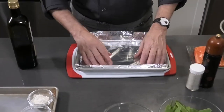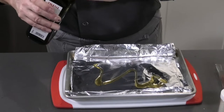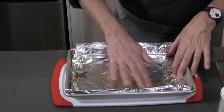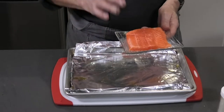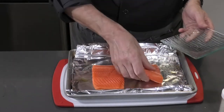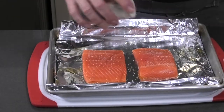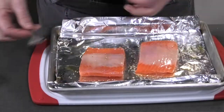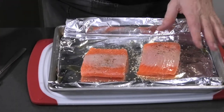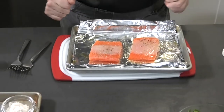I have a baking sheet and I'm going to line it with aluminum foil, then add about two teaspoons of olive oil and use my fingers to grease it. Then open your steelhead, wash it, pat it dry, and add it to the baking sheet. Season it with salt and pepper, then flip it and season the other side. It doesn't matter if it's skin side up or not. Bake your steelhead in the oven on the middle rack at 350 degrees Fahrenheit.